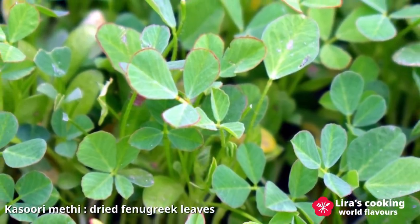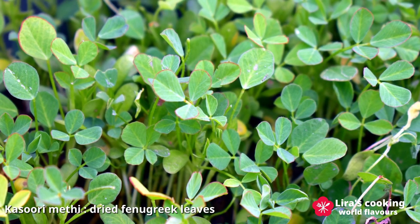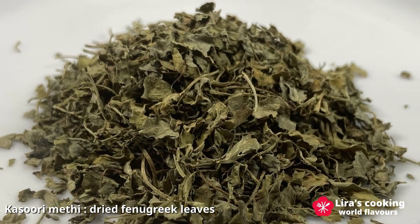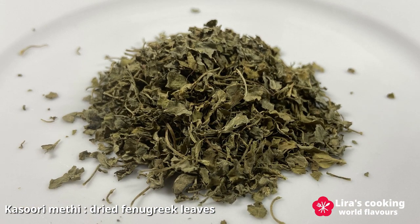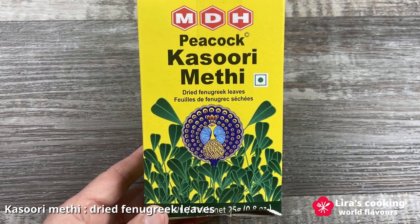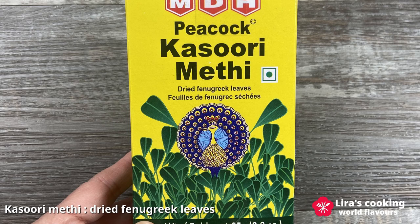Kasuri methi, crafted by drying the leaves of the fenugreek plant, possesses a distinctive and robust aroma with a hint of bitterness. Its addition to various dishes offers an unparalleled flavor that's truly unique. Not only that, but kasuri methi also boasts several health benefits.